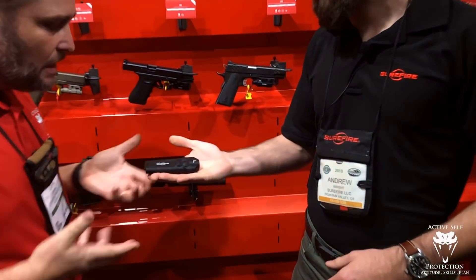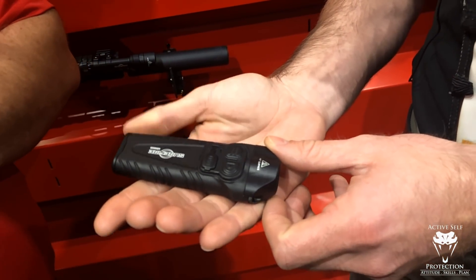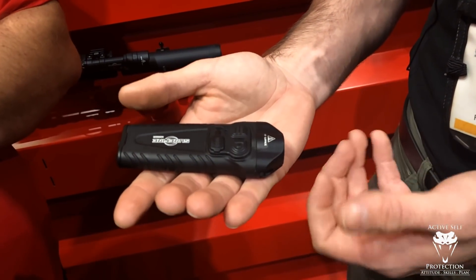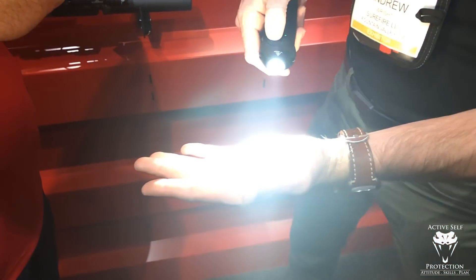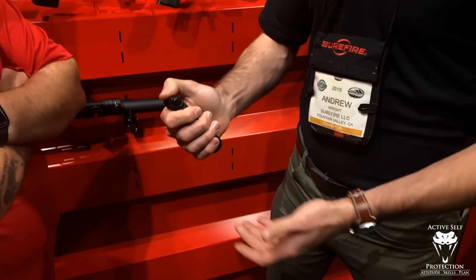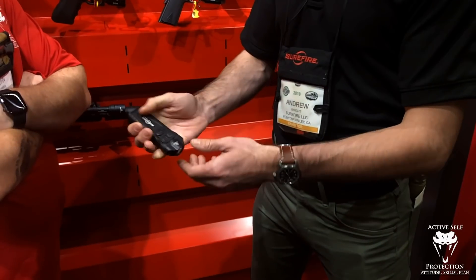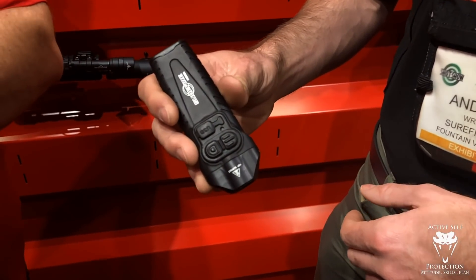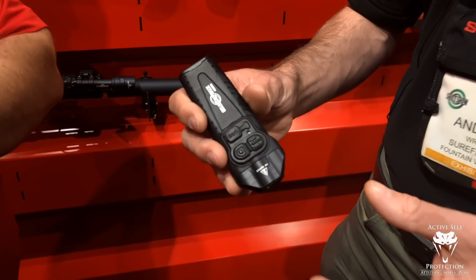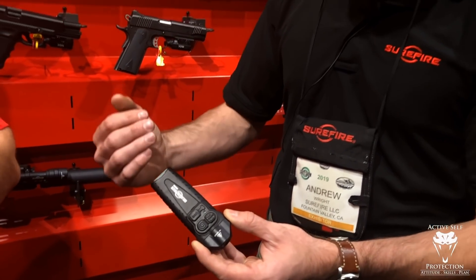He's showing me the new Stiletto Pro. The form factor is going to be the same as the current Stiletto — a bezel switch that gives you multiple outputs: low, medium, and high. There's also a tail cap switch, more of a tactical switch, that goes to high. You can reprogram the switching with five different preset programs. The Pro is up to 1000 lumens, whereas the original Stiletto was 600 lumens.